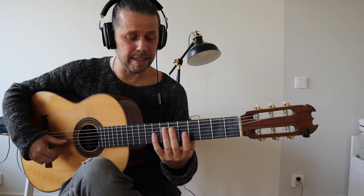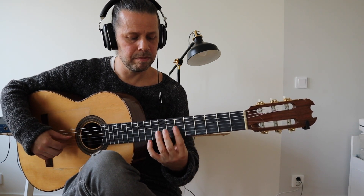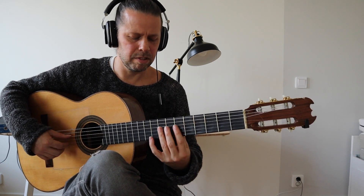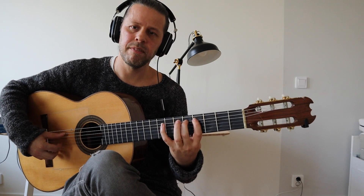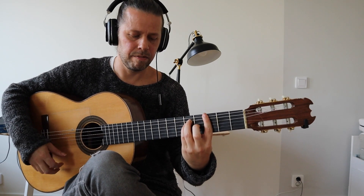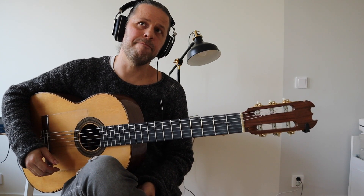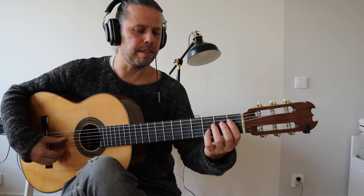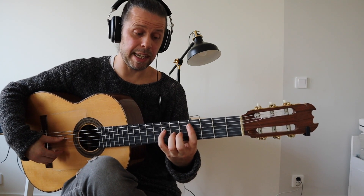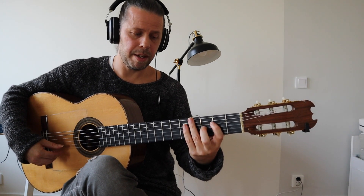So it's basically only these harmonics. I think Scott plays... he plays a harmony over that. He plays, I think... if we take it from the same spot, from... he would play...